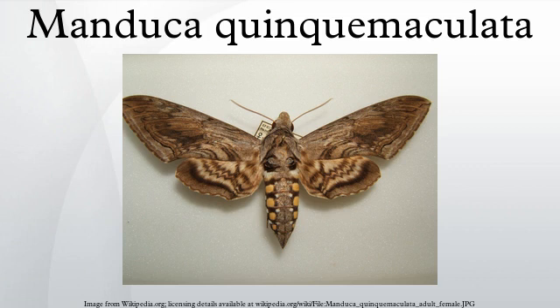Tomato hornworms are closely related to the tobacco hornworm. This confusion arises because caterpillars of both species feed on the foliage of various plants from the family Solanaceae, so either species can be found on tobacco or tomato leaves, and the plant on which the caterpillar is found does not indicate its species.